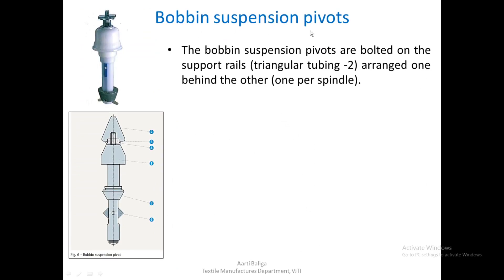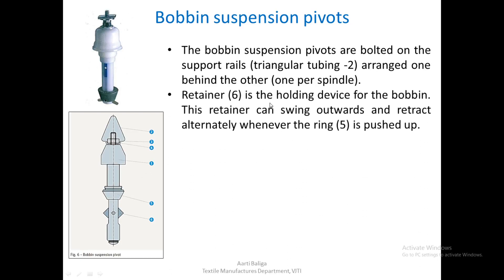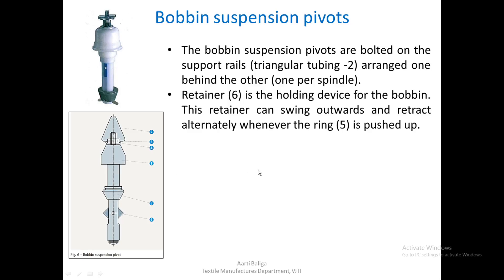The bobbin suspension pivots are bolted on the support rails which are triangular tubings, arranged two — one behind the other — and there is one such suspension pivot per spindle. The retainer (marked 6) is the holding device for the bobbin. This retainer can swing outwards and retract alternately. When ring 5 is taken up and pushed, the retainer will come out or be pushed inside. The swinging out of the retainer holds the full roving bobbin and the retraction releases the empty bobbin.